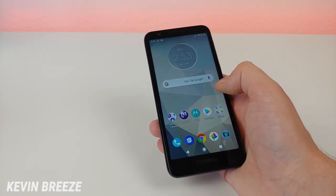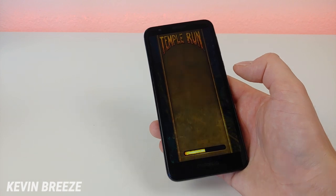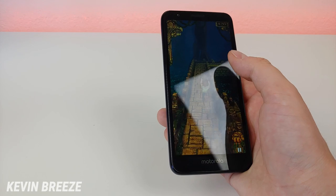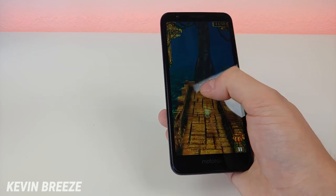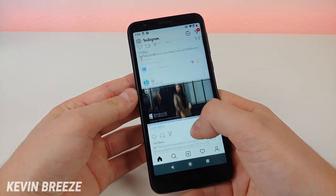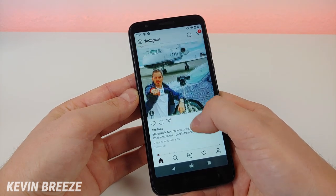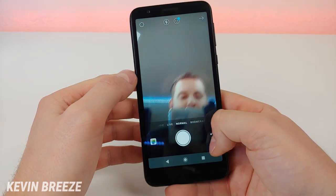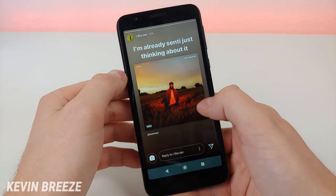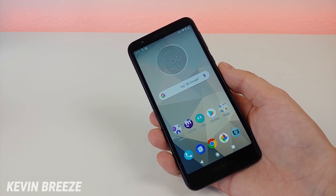I would not recommend doing anything beyond some light gaming with the Moto E6. Games like Temple Run are going to work really well, and you'll also have no problem playing Candy Crush and other basic games. If you try to play games like PUBG Mobile it will work, but you'll run into some performance issues. Things run pretty smoothly and the game is definitely playable. If you're big into Instagram you're definitely going to like the Moto E6 — the app performs very smoothly and pictures look super clear, making it a great device for social media.